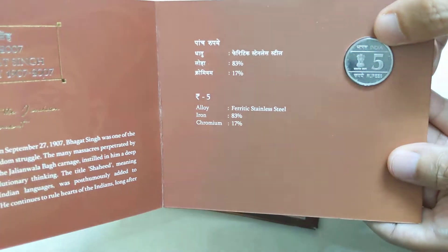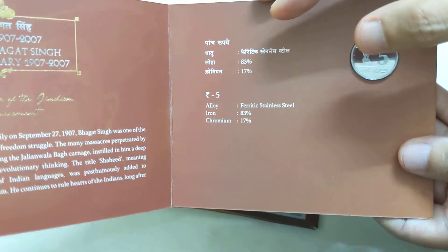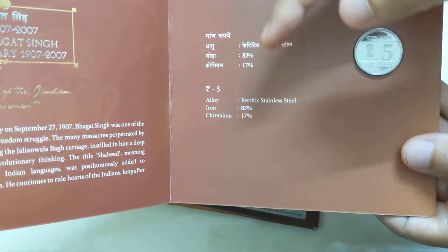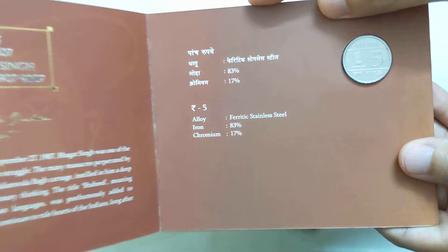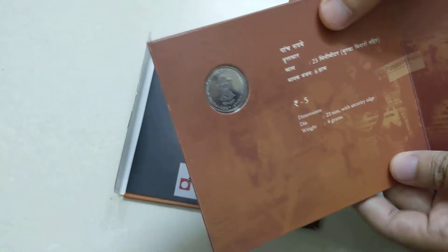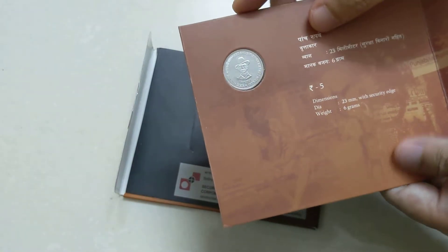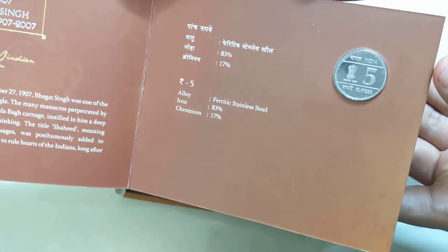This is a UNC coin — it is not proof. You can see the coin composition: the alloy is an iron and chromium mixture. You can see the luster. And this is the reverse. The reverse is what we see in the normal coin as well. This pattern was used in 2007.